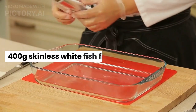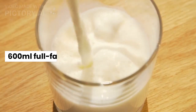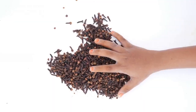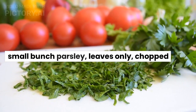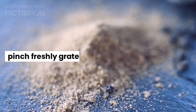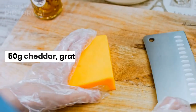Ingredients: 400g skinless white fish fillet, 400g skinless smoked haddock fillet, 600ml full fat milk, 1 small onion quartered, 4 cloves, 2 bay leaves, 4 eggs, small bunch parsley leaves only chopped, 100g butter, 50g plain flour, pinch of freshly grated nutmeg, 1kg floury potatoes peeled and cut into even-sized chunks, 50g cheddar grated.